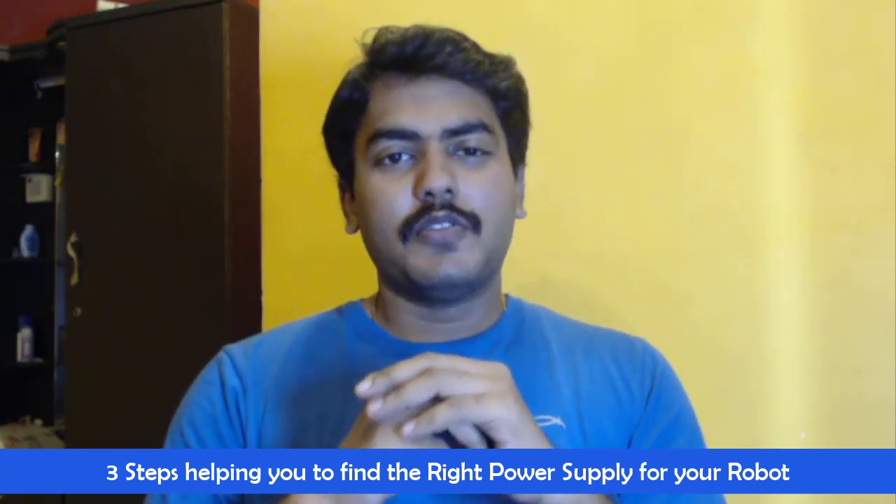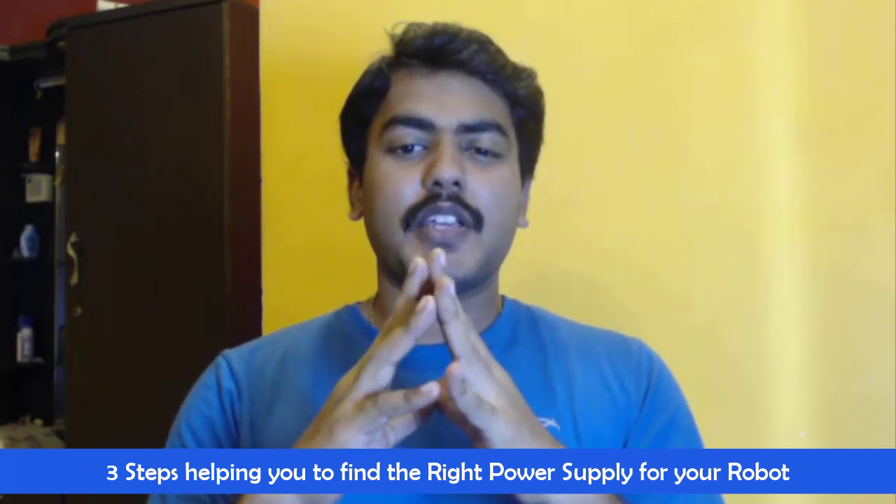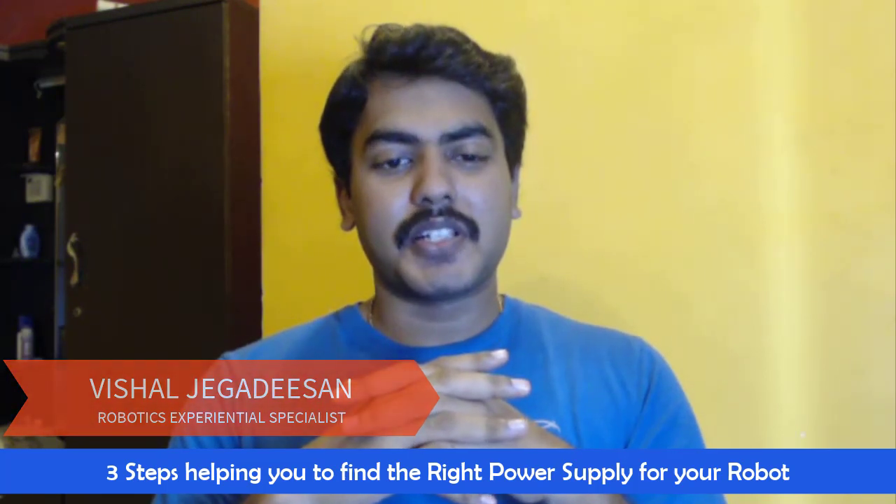Hi, do you want to make your first robot? Are you confused in choosing the right power supply for your robot? My name is Vishal Jagdishan and I am a robotics experiential specialist.